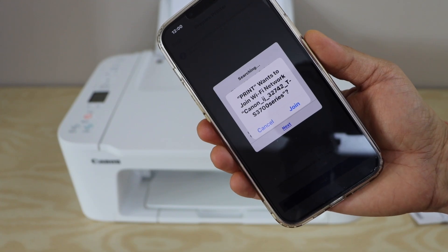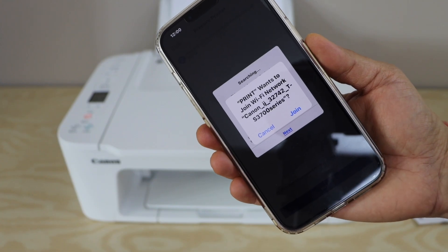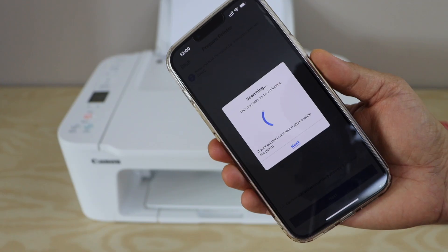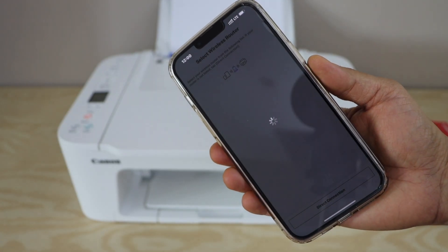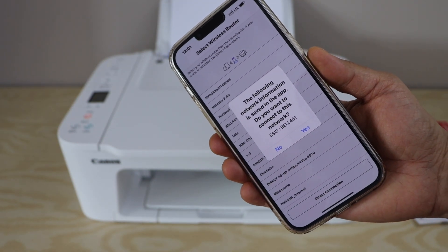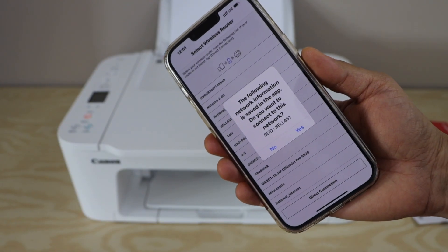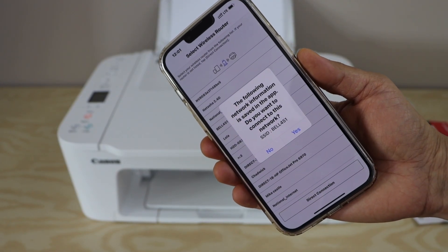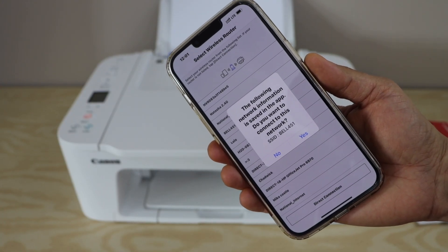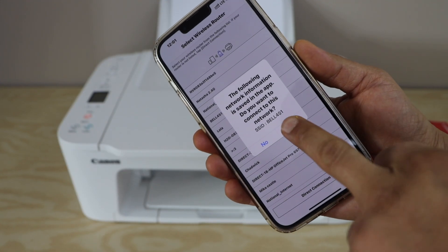The printer wants to join the printer's own Wi-Fi first — the TS 3700 series network. Click Join. The app will then display your Wi-Fi network with its SSID name and ask if you want to connect to it. Make sure your smartphone is already connected to Wi-Fi before starting. Click Yes.